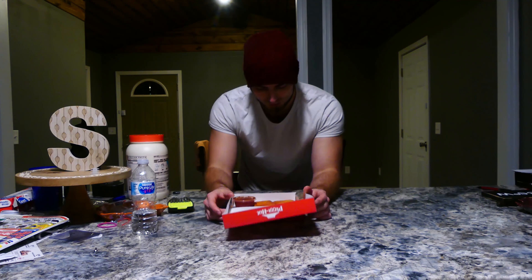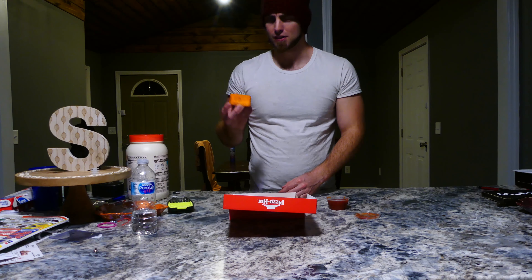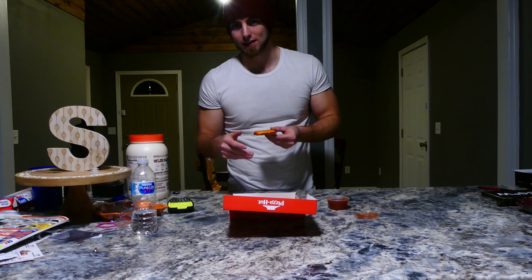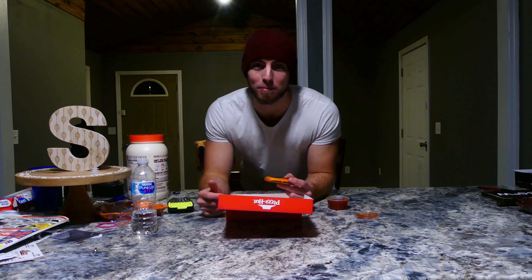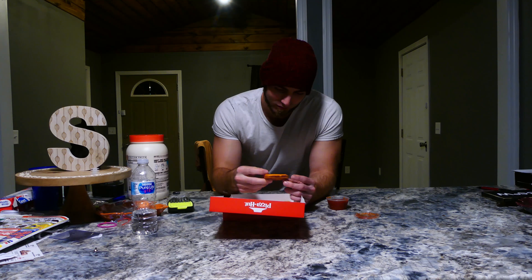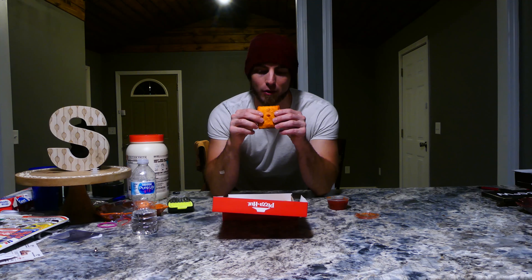It smells good. But the actual Cheez-It thing is, like I said, it's kind of small. I thought they were going to be bigger than this. It's like $5.99 or $6.49 — I don't remember, it's probably different wherever you go. So they smell like Cheez-Its, which is really weird. And I got the pepperoni and cheese one, because listen, I'm a big boy and I need my meat. Big boys need their meat. So I got the pepperoni. Let's just break this bad boy open.